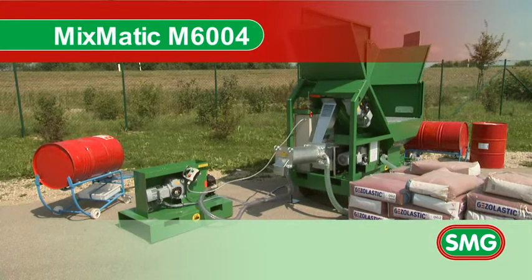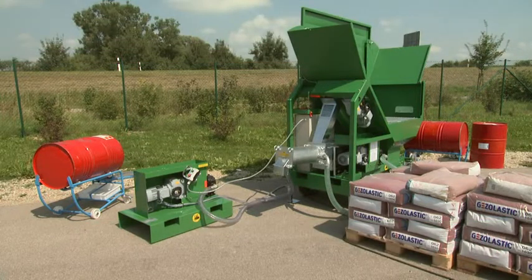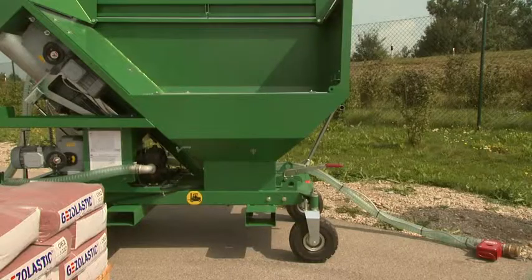The M6004 from the Mixmatic family is a mixer which offers continuous operation. The machine's mixing capacity is 200 kilograms per minute.